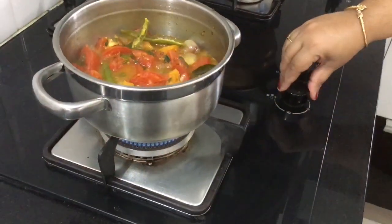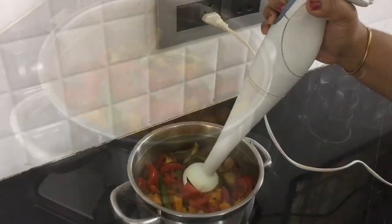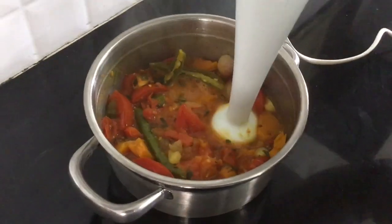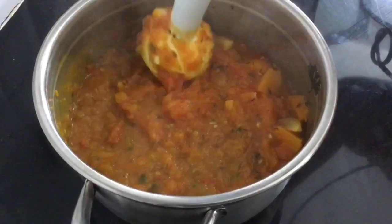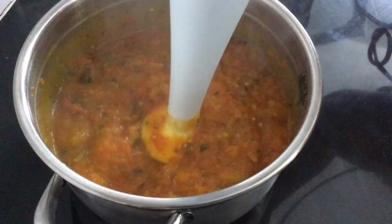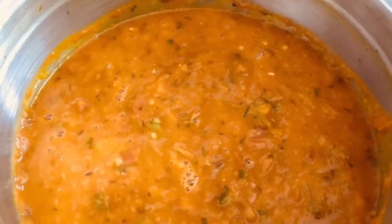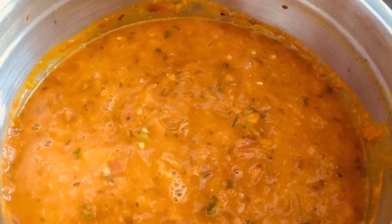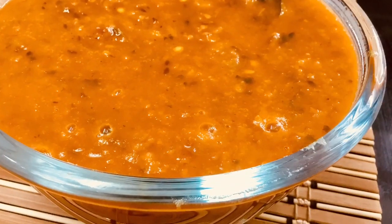This is a taste of the culture — I am sharing a taste of the culture with this recipe. This is the recipe from my ancestor's kitchen.